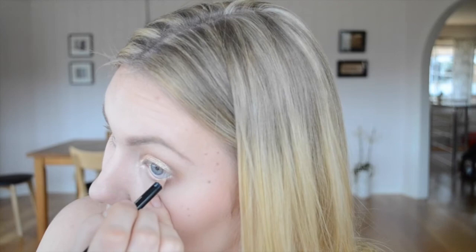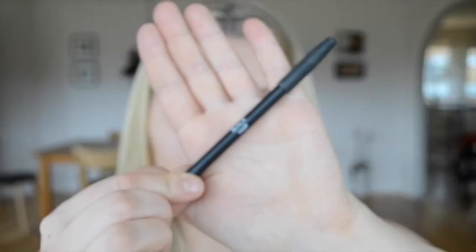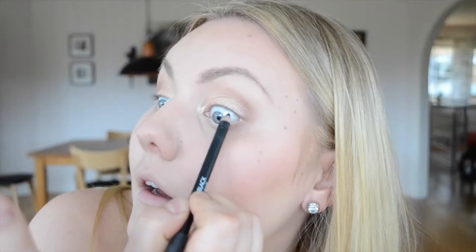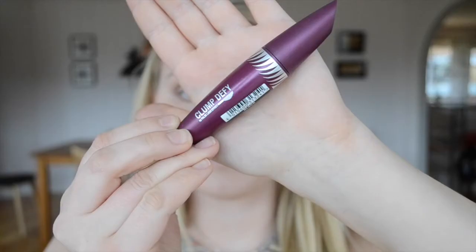For tight lining, I'm using the Makeup Store eyeliner in black on the upper waterline, really getting in between the lashes since we're going in with pretty voluminous lashes.